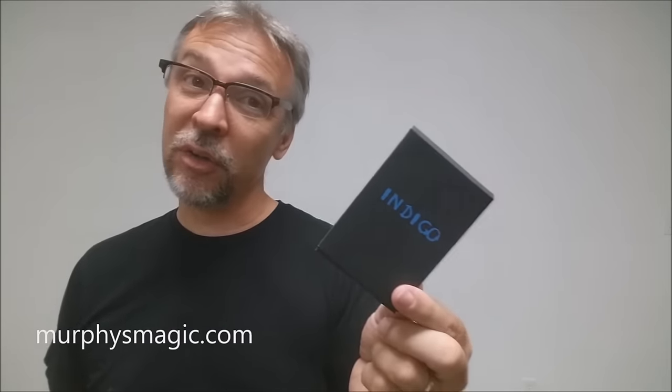So that's my review for Indigo from OmniVed and Beautiful Mind. If you'd like to purchase your own, even after I gave this really terrible review, you can find it at one of your favorite Murphy's Magic Suppliers. Thanks, bye.